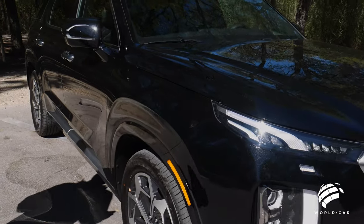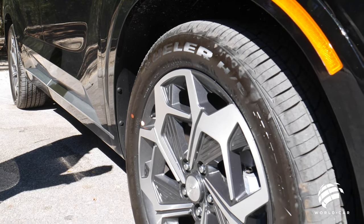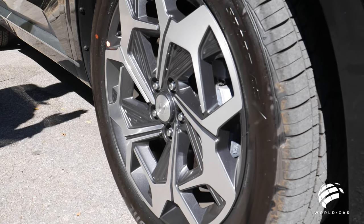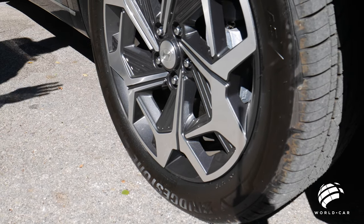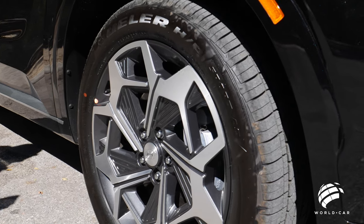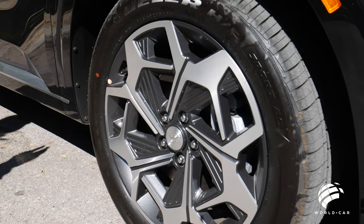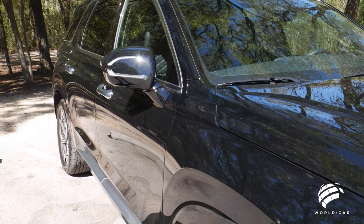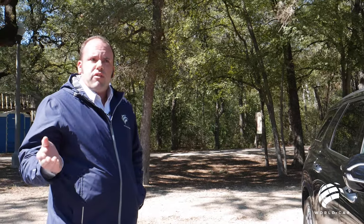Coming over to this side, you have 20-inch wheels with Bridgestone tires. Every Calligraphy model comes standard with these 20-inch wheels, designated just to this trim level, with a machine finish front end and satin gray inlay finish. The Bridgestone Dueler all-season all-weather tires ensure you don't have a compromised ride quality. The lightweight aluminum wheel helps with fuel economy, and the thicker sidewall won't jeopardize the ride quality you'd see on other 20-inch wheel vehicles.